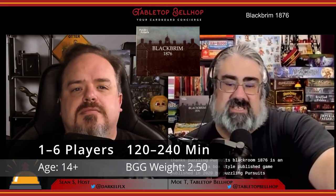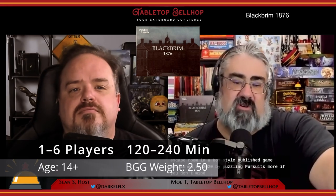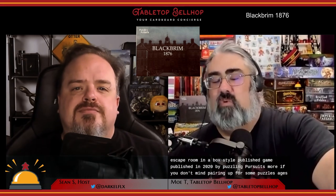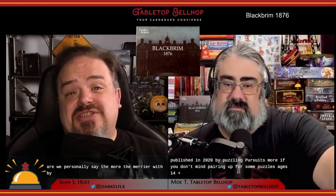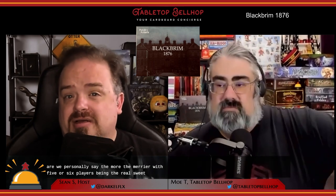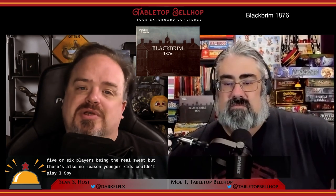Black Brim 1876 is an escape room-in-a-box style published game published in 2020 by Puzzling Pursuits. It's designed for one to six players, more if you don't mind pairing up for some puzzles, ages 14 plus. We personally say the more the merrier, with five or six players being the real sweet spot. There's also no reason younger kids couldn't play, especially when teamed up with an adult.